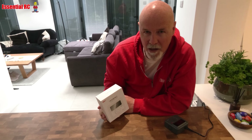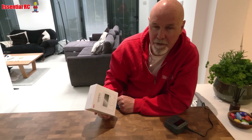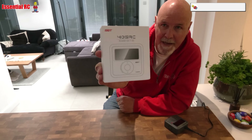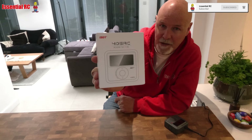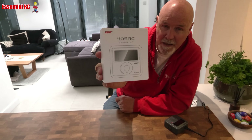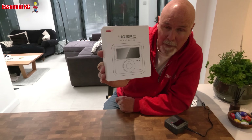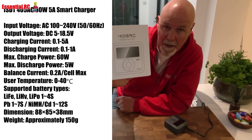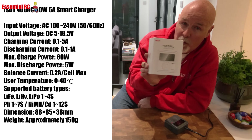Dom here from Essential RC. Thanks for tuning in. Today I'm going to give you a demo of the new ISDT 405AC battery charger. This is a 60-watt charger that is mains powered and can charge 1 to 4 cell batteries at up to 5 amps. Here's the full spec, but what I'm going to do is give you a demo of this high-quality budget charger.